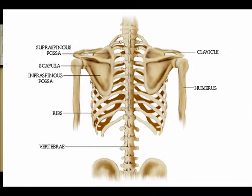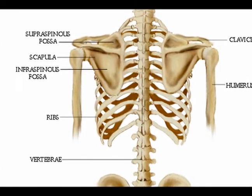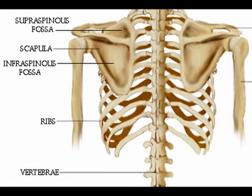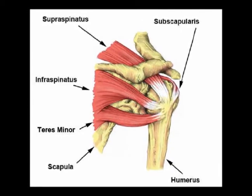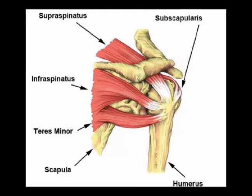The infraspinatus originates on the infraspinatus fossa, which is located on the posterior scapula inferior to the spine of the scapula. Its insertion point is the posterior impression of the greater tubercle of the humerus, immediately inferior to the supraspinatus tendon.